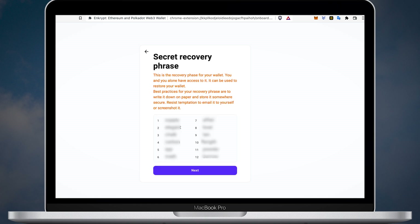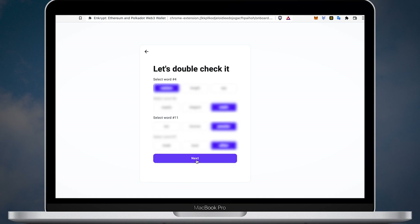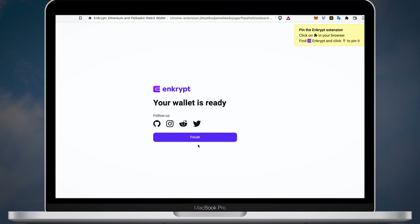On the next page you will see your secret recovery phrase. Make sure no one can see your screen. Write down all the words and keep your recovery phrase in a safe place. Do not take screenshots and don't save your phrase on the computer. If someone gets access to your recovery phrase, you will lose all of your coins. Verify your secret phrase by selecting the correct words and click next. Congratulations, your wallet is now created.